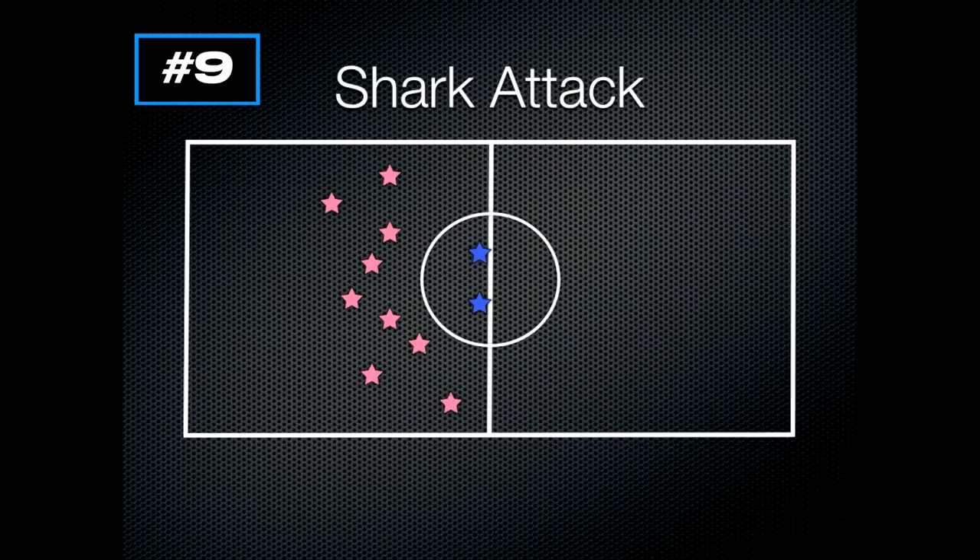If a student gets tagged along the way, they must sit down where they got tagged or bit. As the others make it to the other end, the tagged students put their arms out — kind of waving like they're drowning. As students come back the other way, they can try to save those swimmers by giving them a high five as they run by.